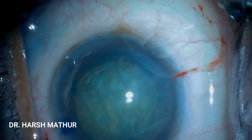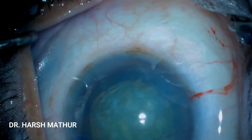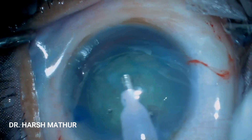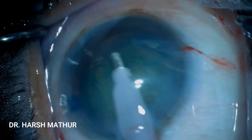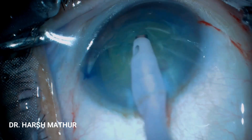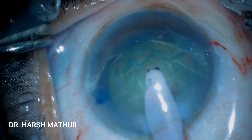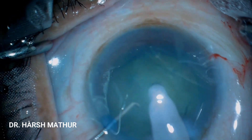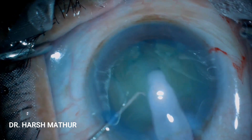Now is the time to introduce the FACO probe from the 2.8 mm incision. The probe is introduced bevel down. Some amount of free cortical matter is removed and the probe is then turned upside down. We will be doing a stop and chop maneuver in this case, so the dialer is introduced which stabilizes the globe, and a trench is being made.